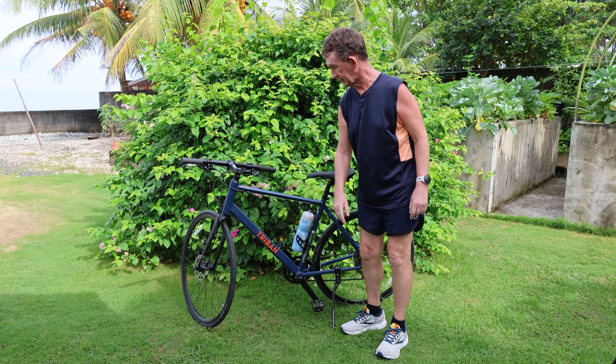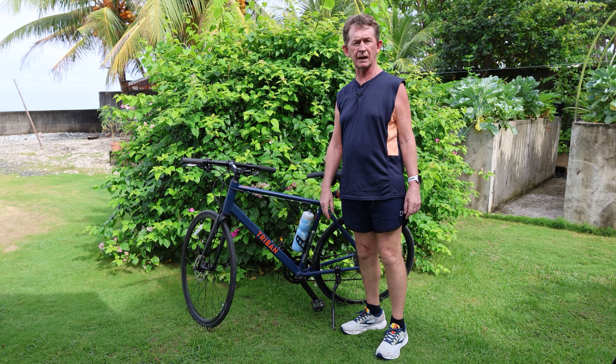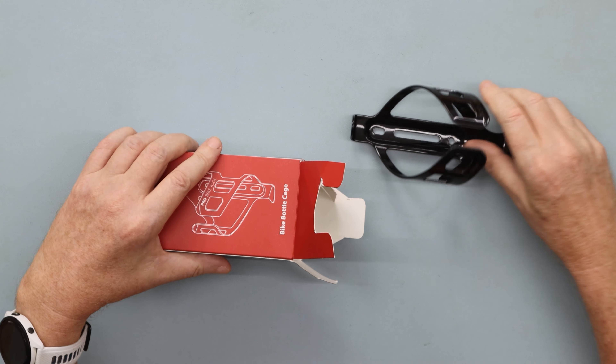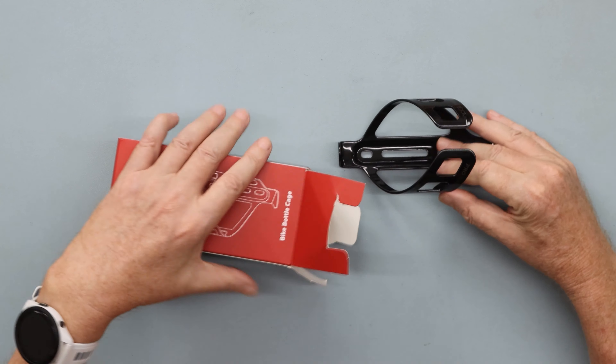The ProBikeTools brand is very good. I have this pump which is actually belonging to them, and I have some torque wrenches from them as well. I recorded this earlier before I fitted it to the bike, just to give you a close-up look of the thing. It's very, very well finished.